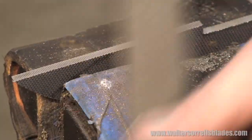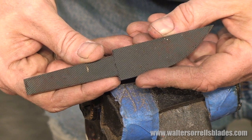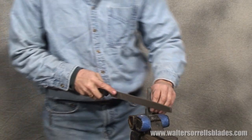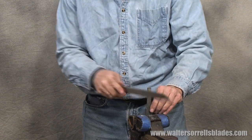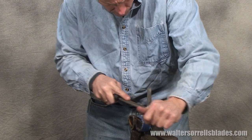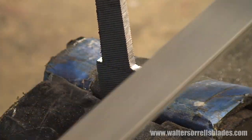We'll clean up the tang with the file. The tang is this part — the stub that goes into the handle. So we secure the blade in the vise and start filing. By the way, you'll notice that we're not doing anything to remove the bumps from the file. Those will be a neat little design element of the knife — you'll see how that works out later.